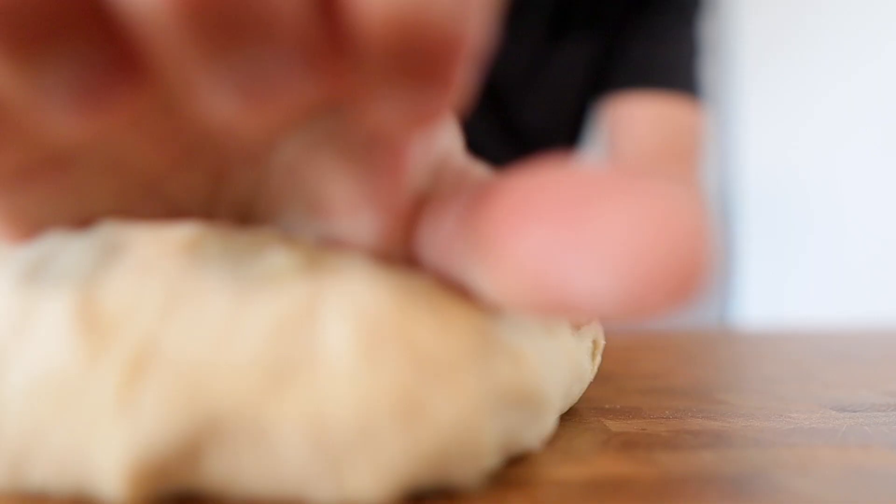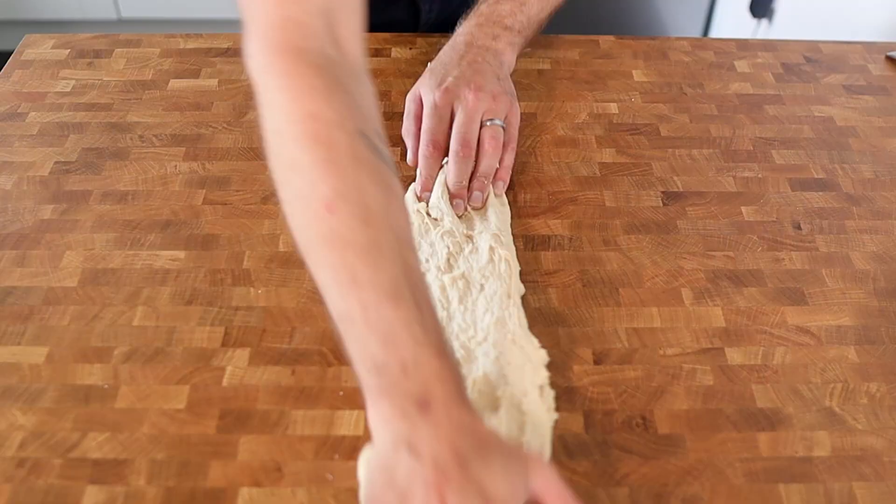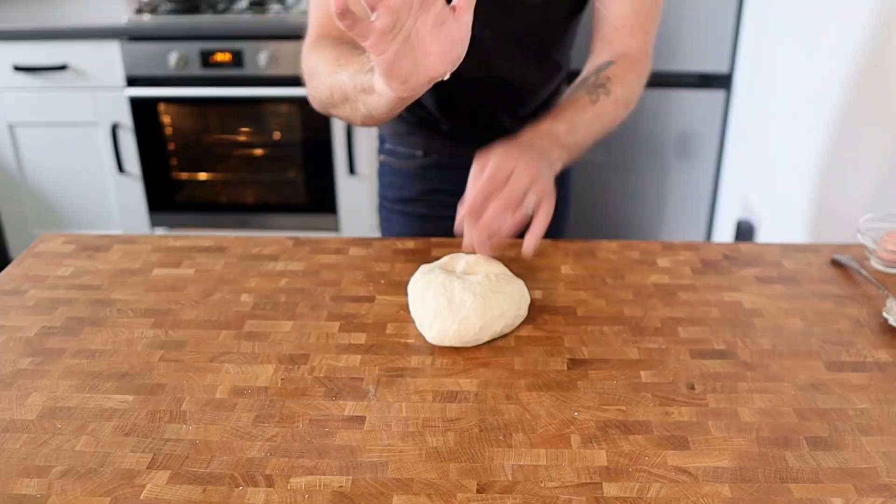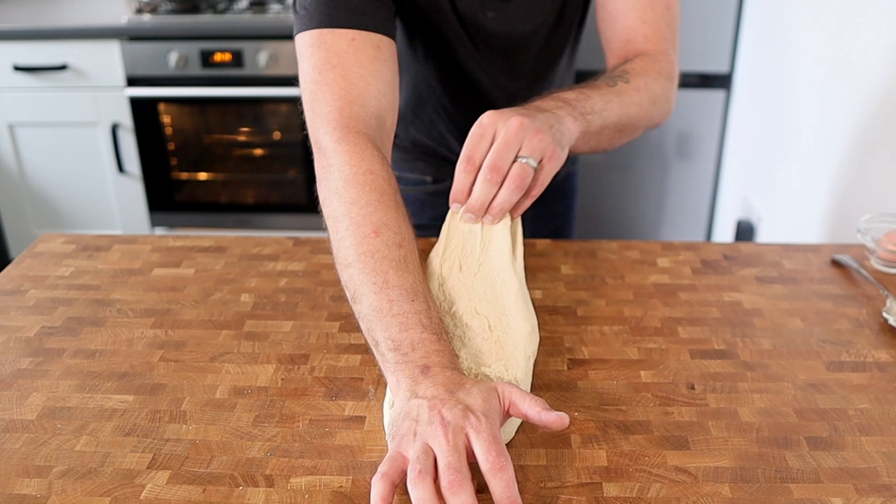We're then going to turn the dough out onto a clean workbench and begin kneading. That's just moving the dough around, stretching it and pulling it until it's elastic and smooth. A great way to knead is to take the palm of your hand and hold down with your fingers at one end.